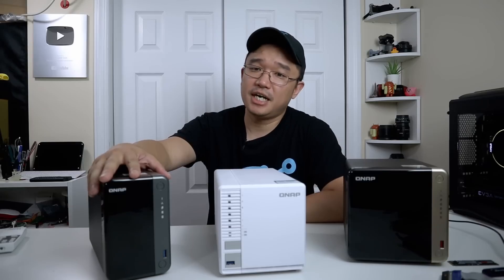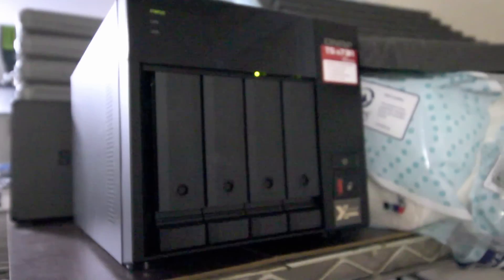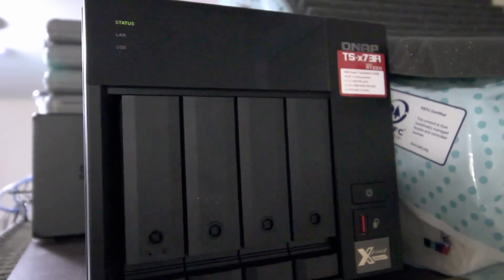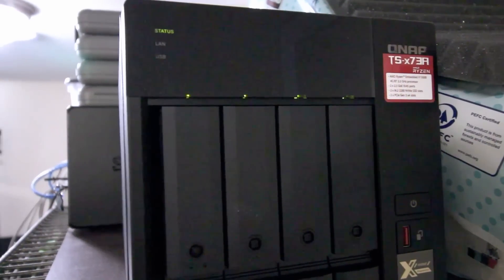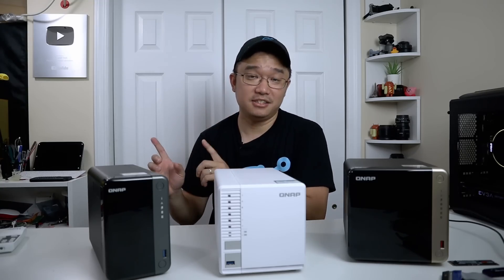Now as you may know, QNAP's been a longtime sponsor of this channel starting with the TS-253D. I've reviewed this guy many times. I've reviewed the TS-464 recently and I am actually using my workhorse which I also reviewed, which is the TS-473A. That one's been a solid workhorse for my home office right here. It includes two PCIe ports allocated with 10 gigabit Ethernet as well as a graphic card for transcoding, and it runs Ryzen. That thing's been working really well.